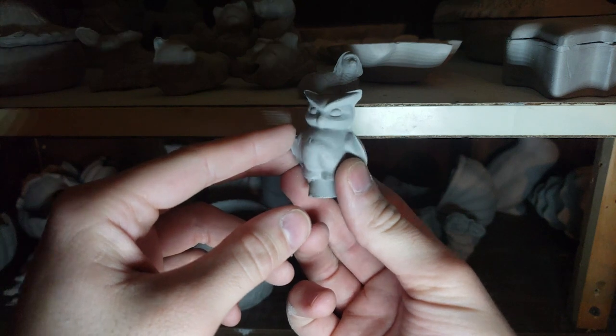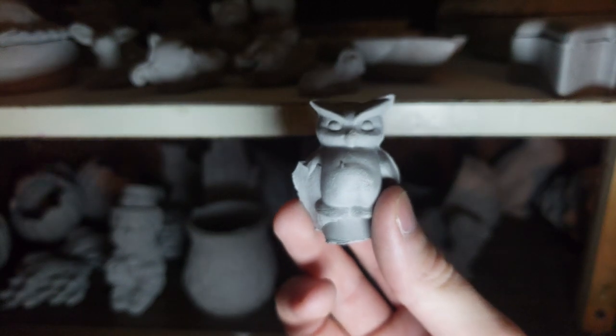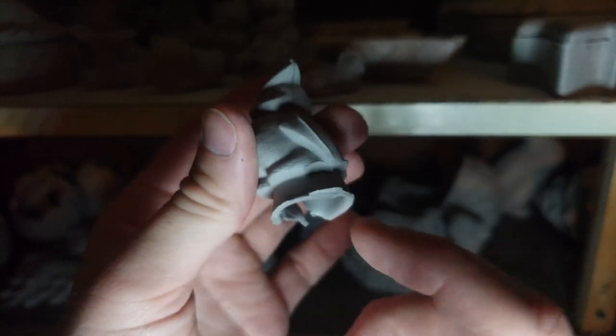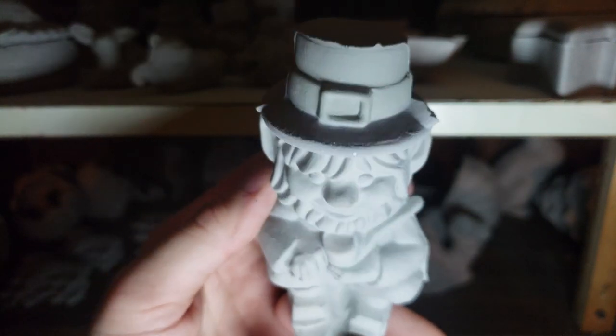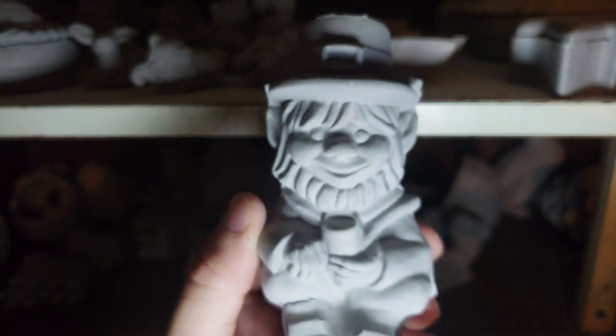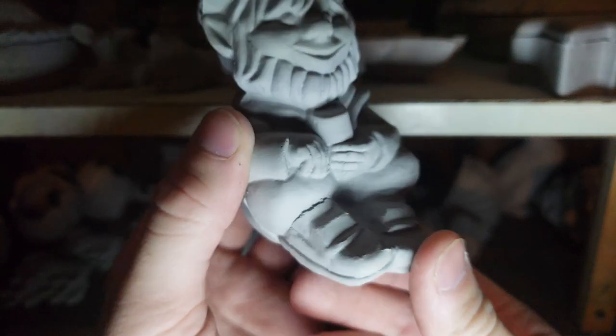This guy right here is an owl — I'm not used to using manual focus, forgive me. Pretty cool; the bottom still needs to be cleaned off. And then for Saint Patrick's Day we have a little guy right here — a leprechaun, don't know why I couldn't think of it. Kind of looks ominous when you look at it like this. But yeah, pretty nice little thing — that'd be really cool for painting, maybe even for kids.